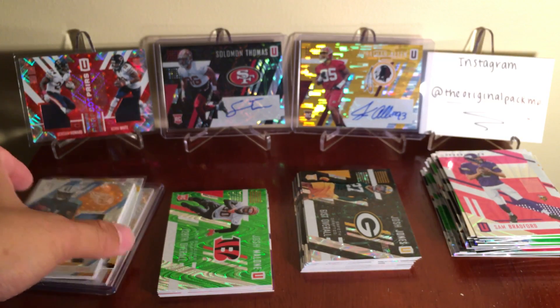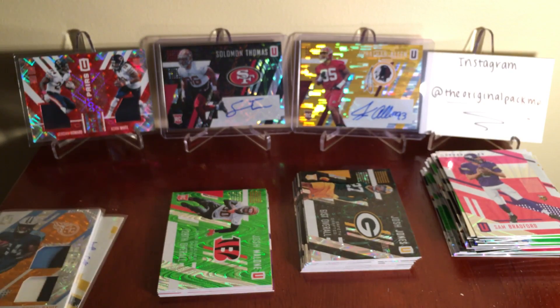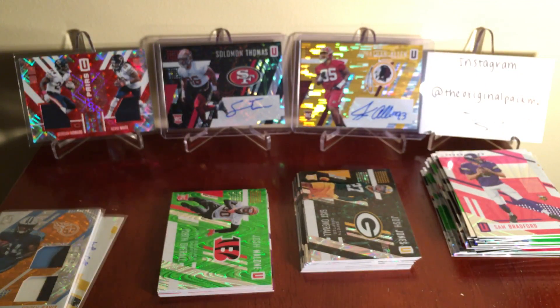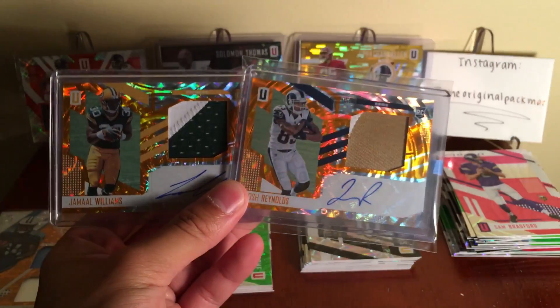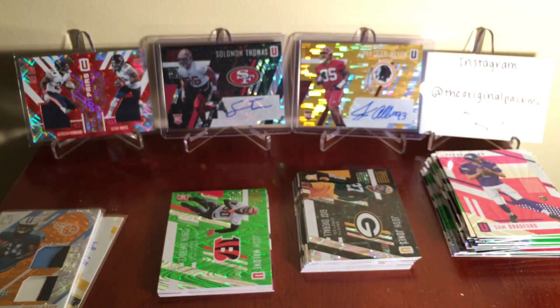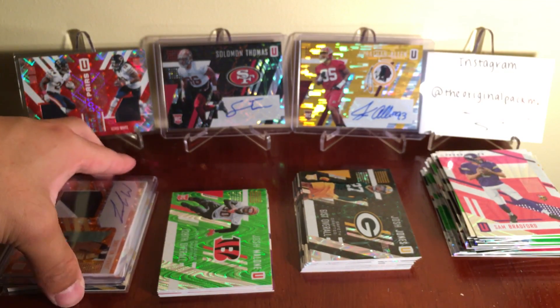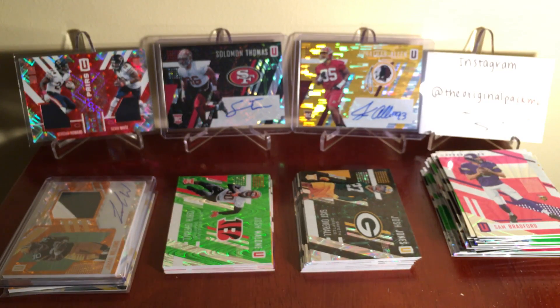My second RPA from this product - those are my favorite things to collect, the Unparalleled RPAs. I think they look really awesome. Here's my other one I pulled. I think they come in maybe about every other box - they're sweet looking cards. That's gonna do it for this video. Thanks for watching guys, I have more Unparalleled coming. Please like and subscribe as always - peace out!